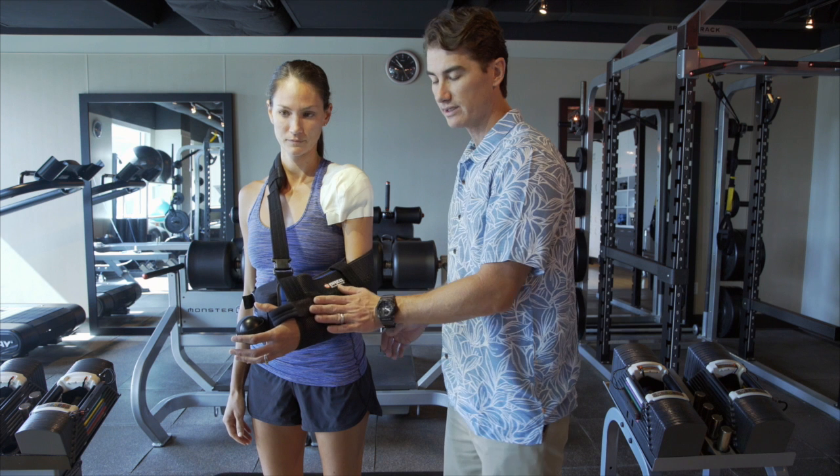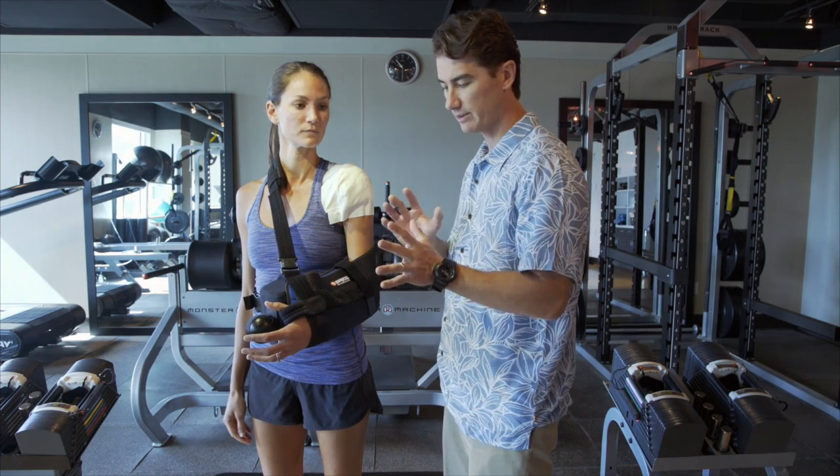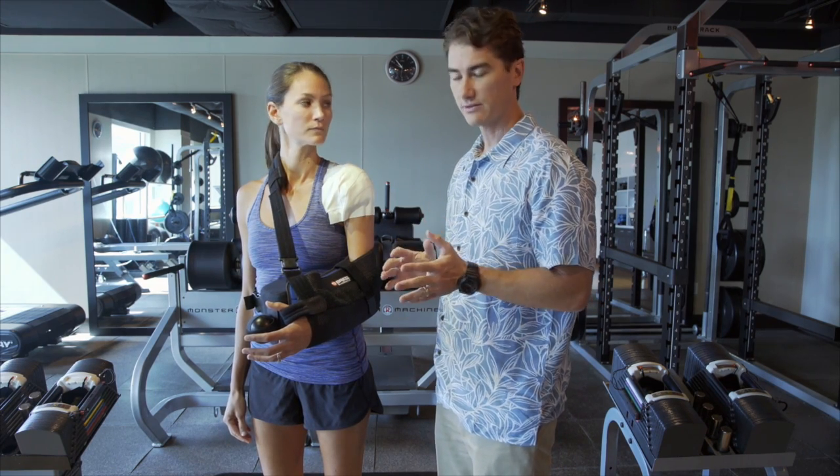Most of my shoulder procedures are going to be rotator cuff repairs, shoulder stabilizations like labral repairs, and some other ligament reconstructions and complex stuff around the shoulder.